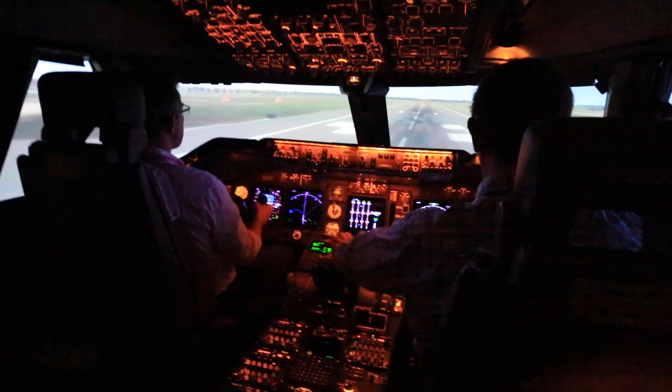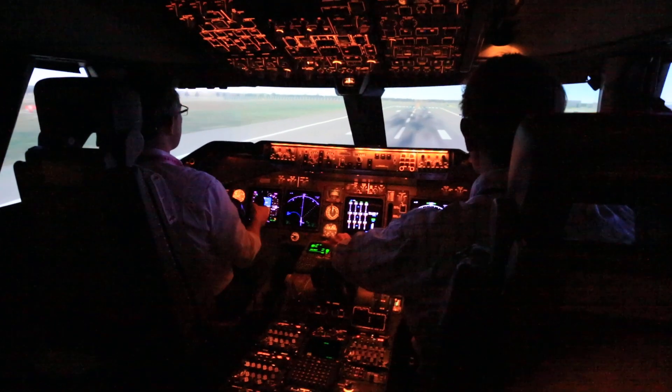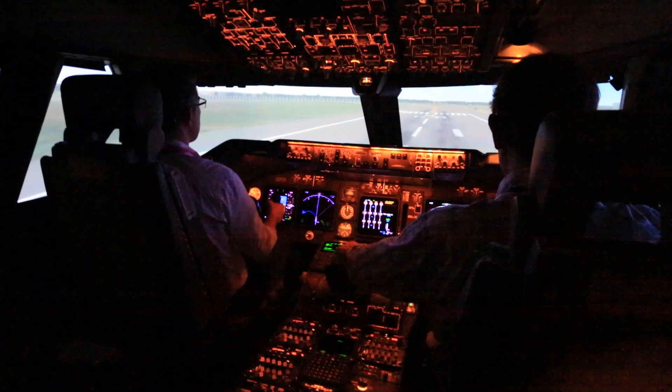Now if you want to brake out the auto brake, just take your feet up to the brakes. Yeah, and now start applying a little bit of brake pressure. Yeah, that's manual braking now. Bring it to a halt.